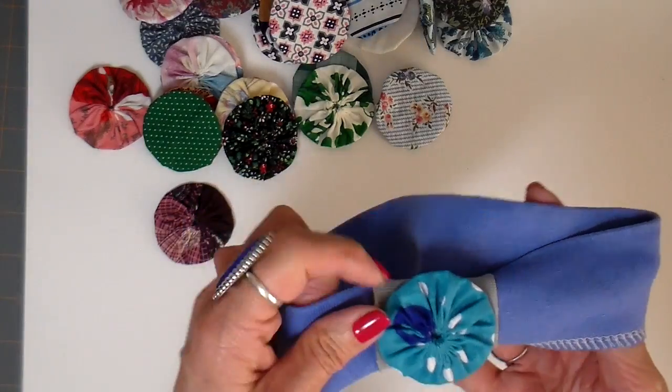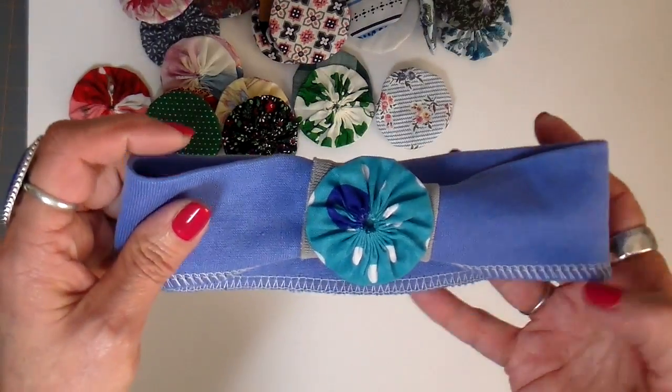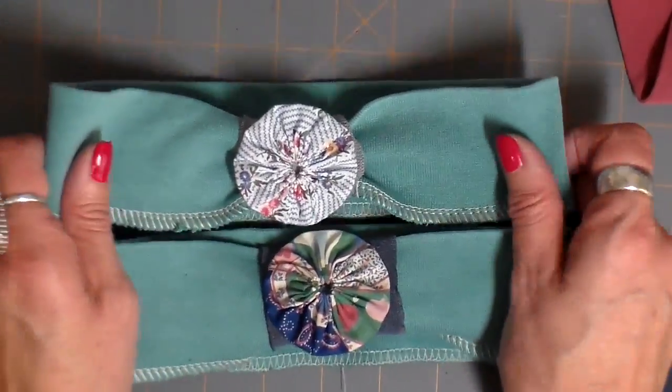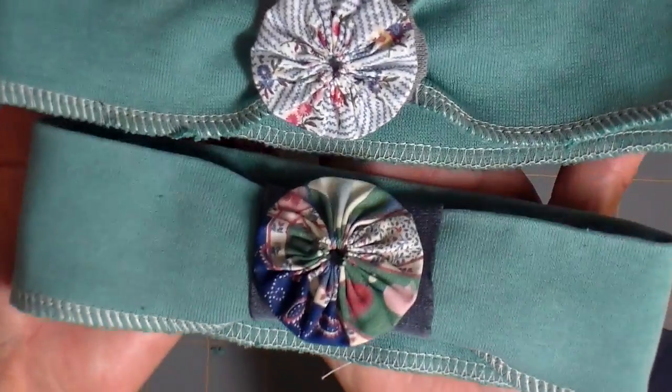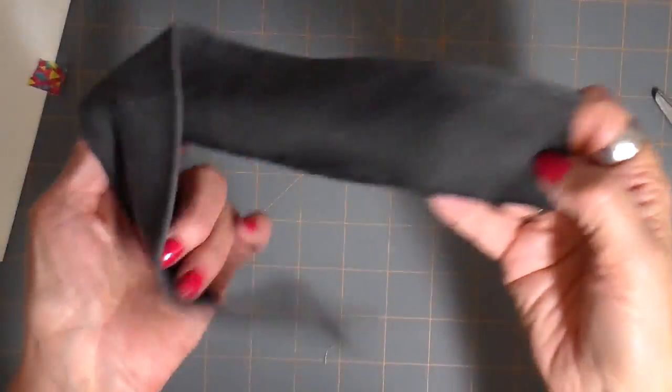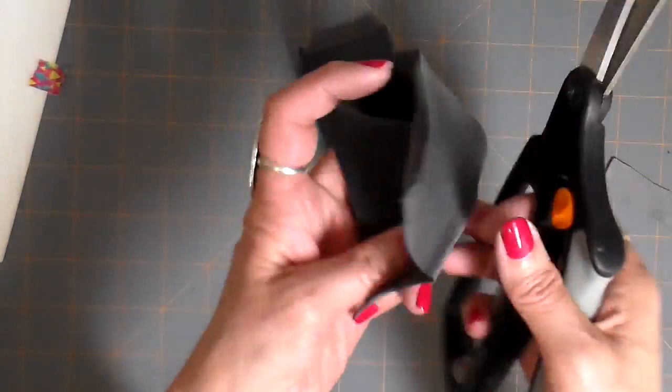Here are a couple more samples of it too. These headbands are so nice because they're very stable — they don't stretch out nor do they slip. So I have customers coming back to get these because they're just such a nice weight. Onto the narrower one now.